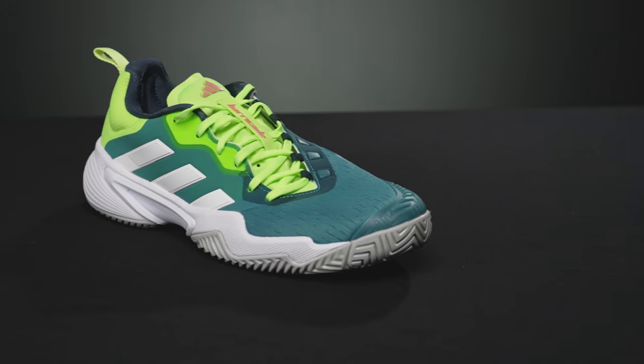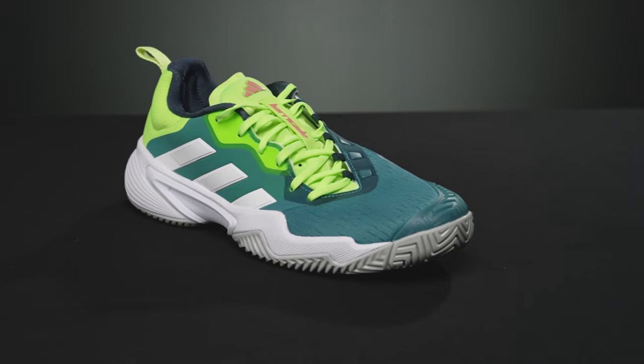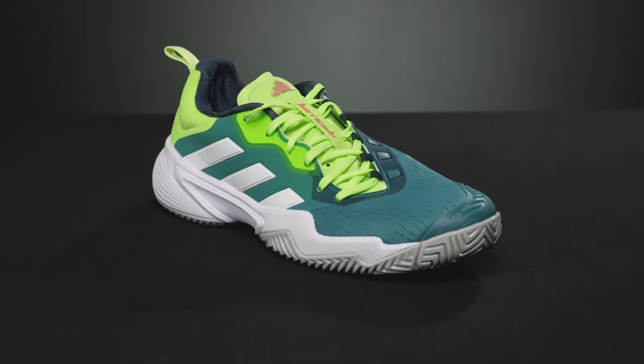They are also more comfortable and more breathable than before. You're going to feel it instantly if you've worn a previous version of this Barricade. Very comfortable when you get your feet in there — should be a nice fit.